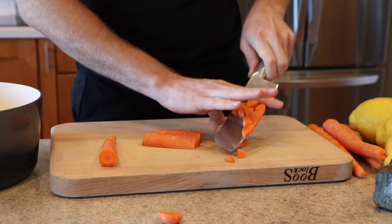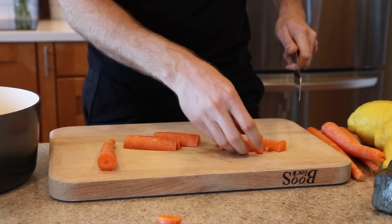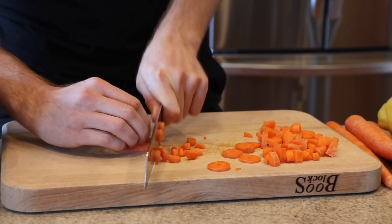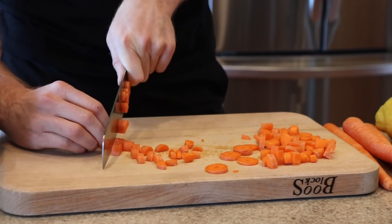Chop it in half. I like something kind of like that. I don't like big chunky stewy veggies, but it's all good — just whatever. Chop up four carrots and throw them in your pot.